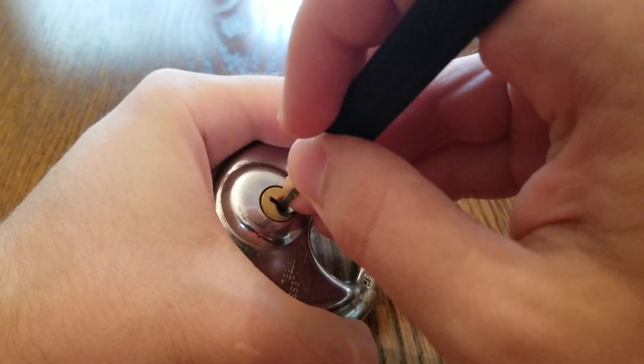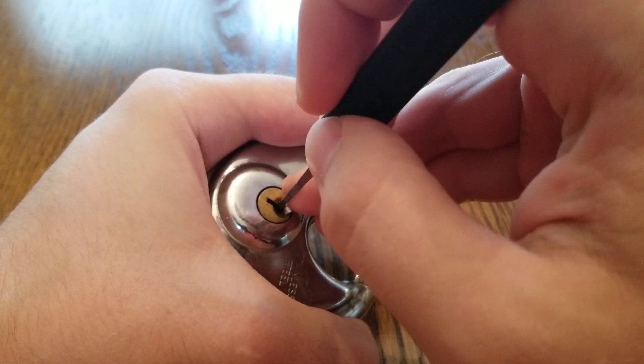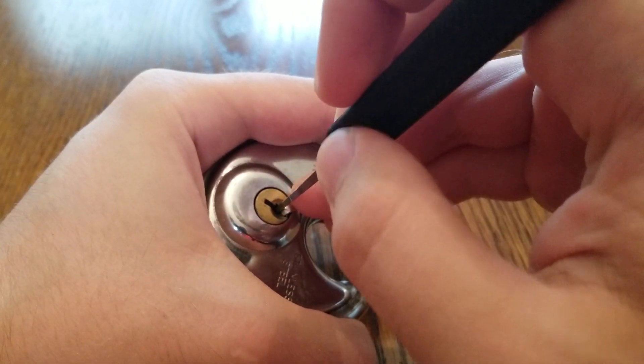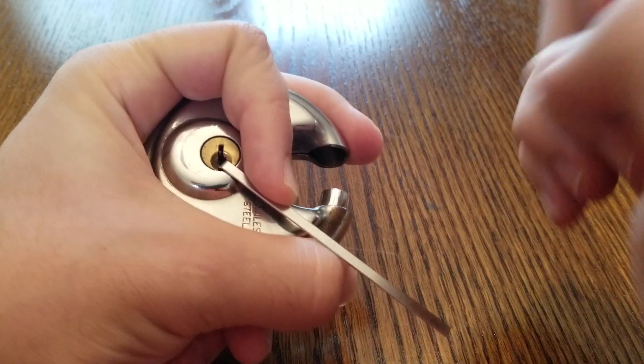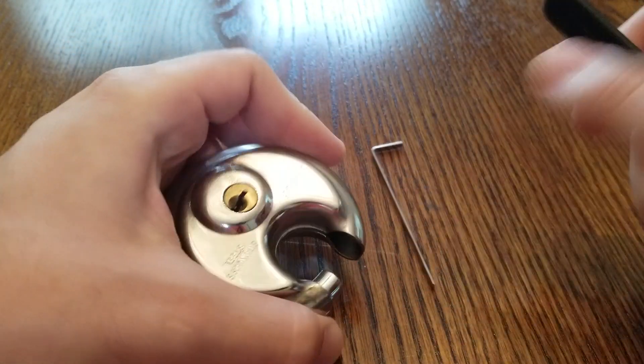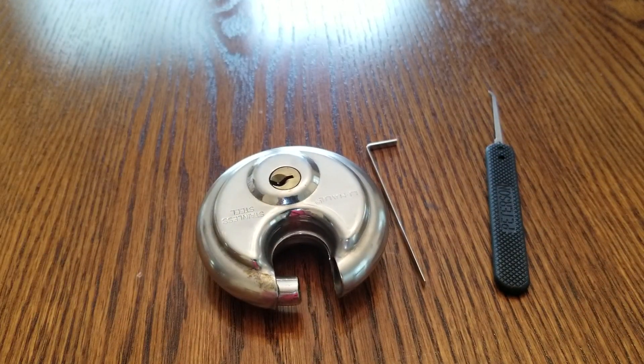Nothing on five, click on four, three — nothing. We got it open. I honestly don't know why that just opened so quickly.